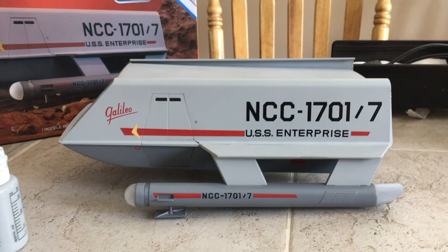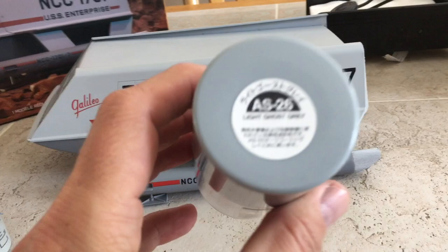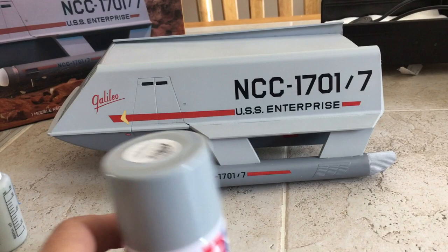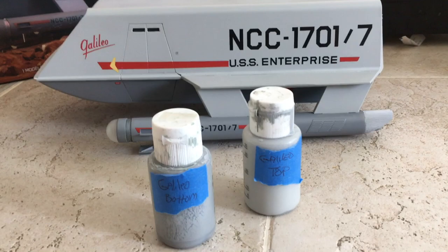You have to mix these colors — they do not come in a can. Insignia White — wrong, do not use this. Light Ghost Grey — this has been for a lot of years suggested as a lower hull color — wrong. You actually have to go and mix your top and your bottom colors.